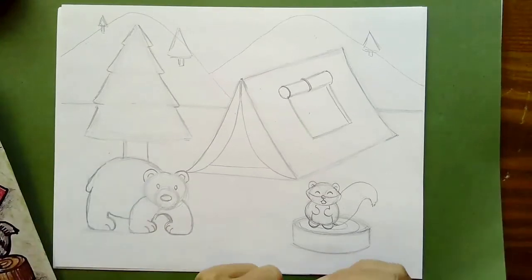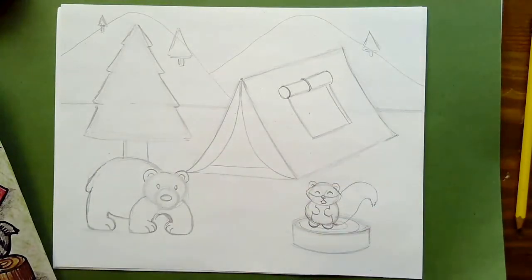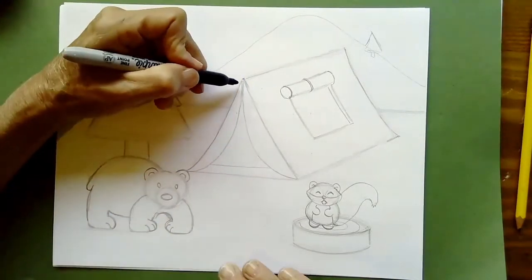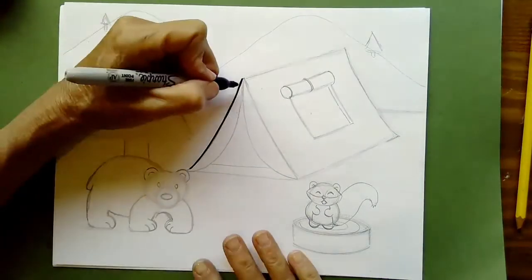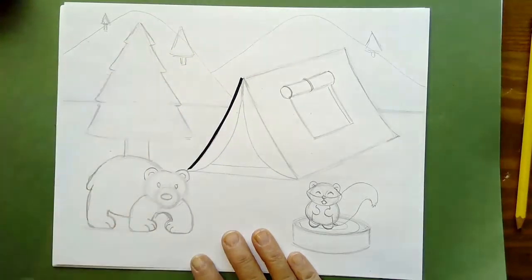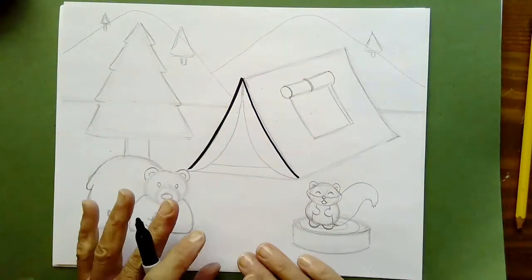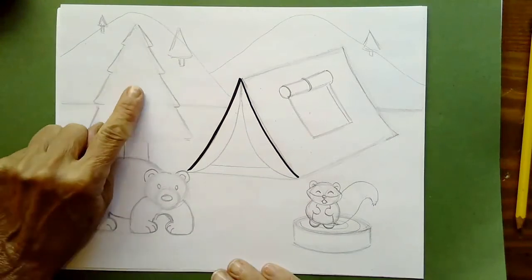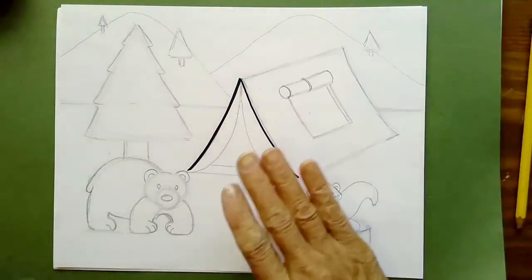Now we've got the drawing done and we're going to move on to our Sharpie marker to outline everything we drew earlier. Take your marker and go over all your lines. Hold your marker straight up and down for a skinny line, or on its side for a thicker line. Go ahead and pause the video, ink in all of your lines, and meet me back here once everything's inked in. Don't ink the tree yet — I'm going to show you a trick on the tree. Do everything except your trees.